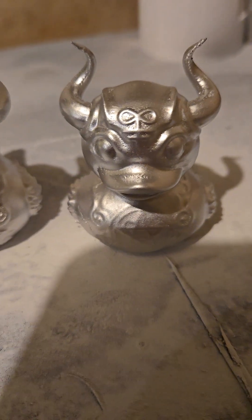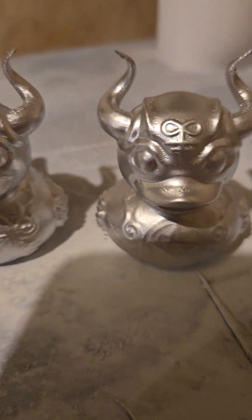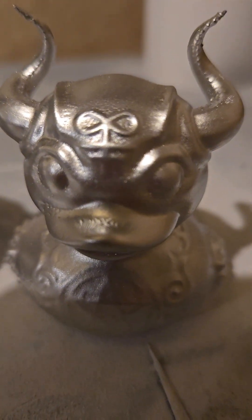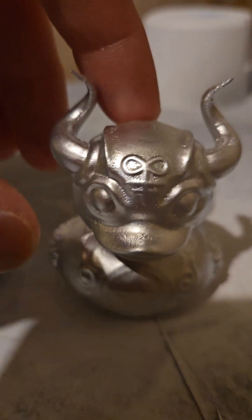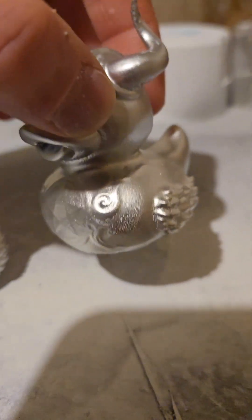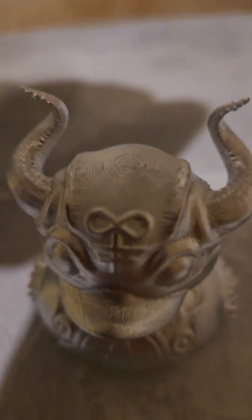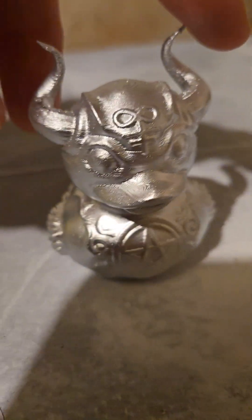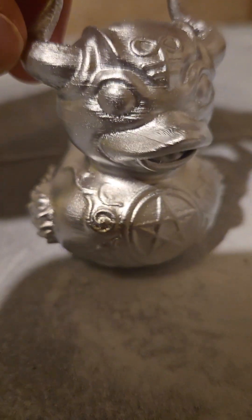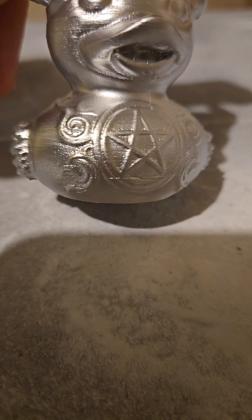Here are the two ducks painted — spray paint, primed, painted, all that. And the difference between them. This is the one that I took it a little slower. Gotta sand the paint down. But it looks a lot better than this one. You can see the layer lines still on the fast one. Granted, I didn't put as much paint on this one. But you can see a lot more of that, and I think more paint would just make it less detailed.